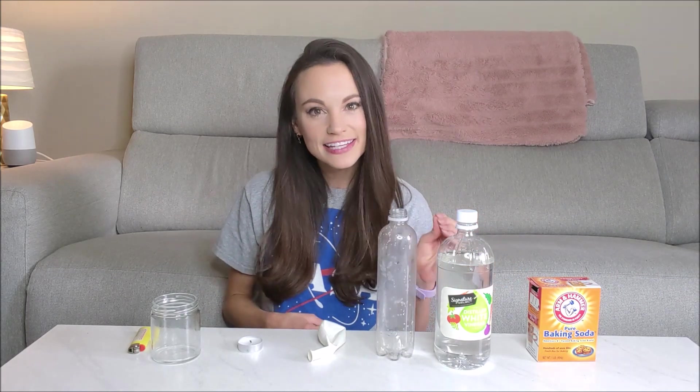The science behind the self-filling balloon is really the science behind the acid-base reaction between baking soda and vinegar. Baking soda, which is our base, its chemical name is sodium bicarbonate. Vinegar, which is our acid, the main ingredient here is acetic acid.